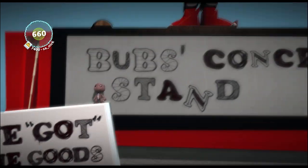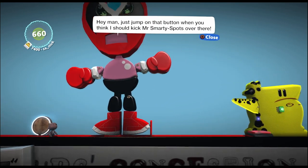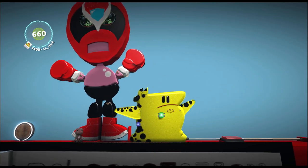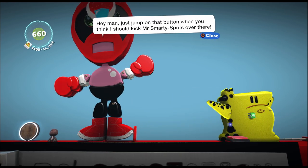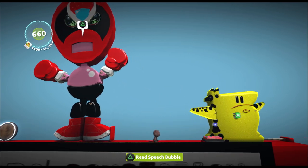All right, so I'm getting there. Let's put this on.